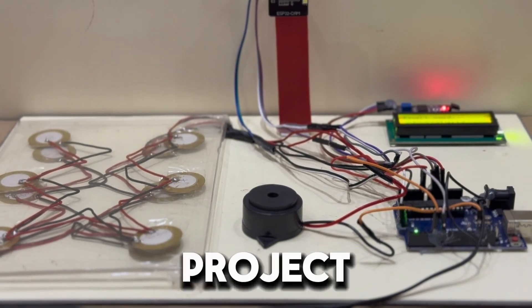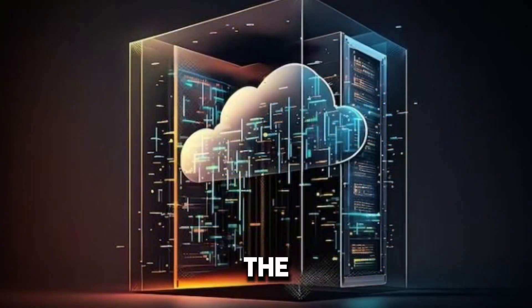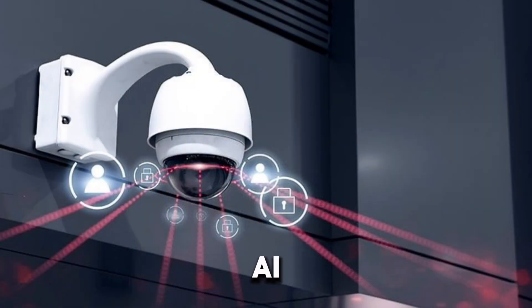Our IoT project is used in homes, offices, banks, or data centers. In the future, we can add cloud storage, real-time alerts to your phone, and AI to distinguish human versus pet movement.